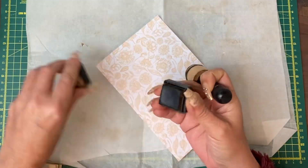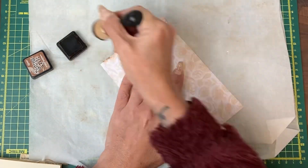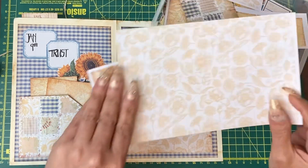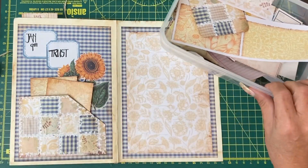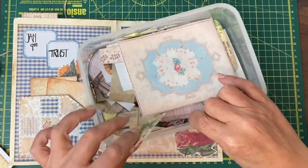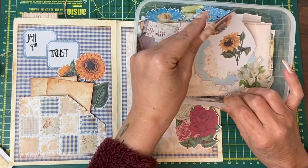I do use other inks apart from Vintage Photo, by the way. I'm going to go through the scrap box to see what we have. I know we have a sunflower on that side, but it links the flower idea. Oh look, I have a sticker. I do have more sunflower cutaways.